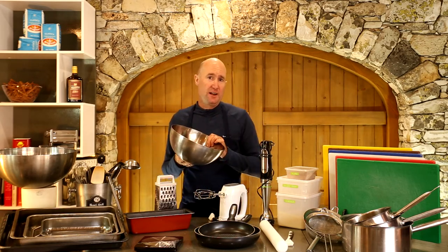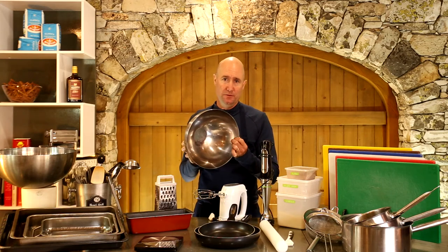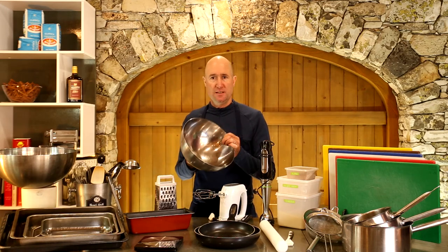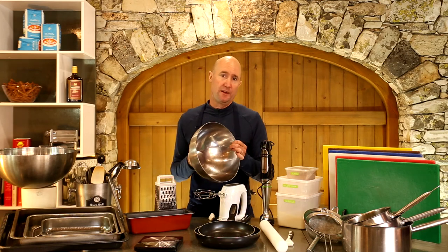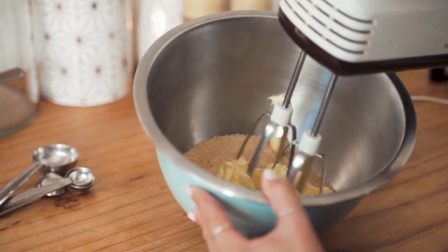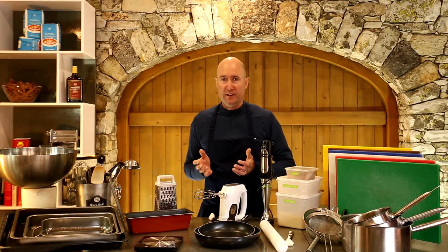You need a few bowls. Stainless steel is quite good; glass is fine too, though glass bowls can chip and you have to be careful about chips getting into your food. Plastic bowls can sometimes take on smells. So stainless is ideal, but it's not the end of the world. Notice this one has a really round base, which makes it ideal for whisking — it's quite hard to whisk something in a bowl with a very flat base.